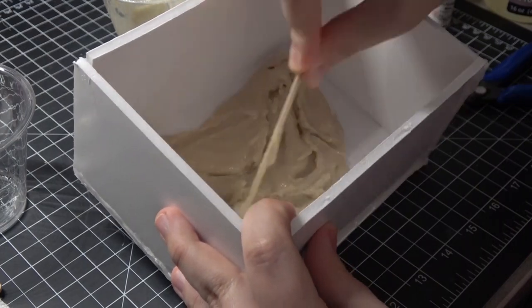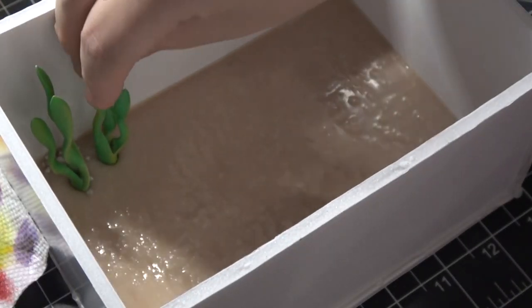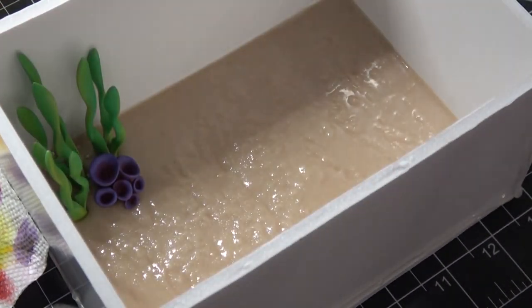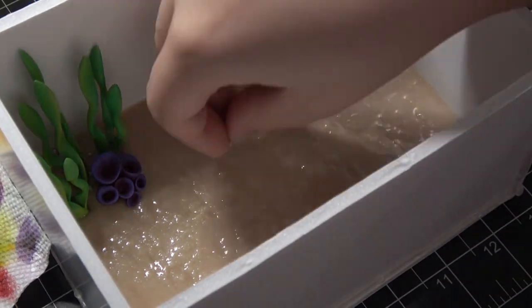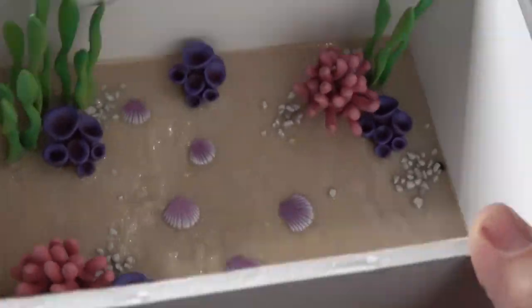Looking back, I know that I should have taken the time to clear coat them after I had fully painted them. I knew I should have done that and I just didn't — I was in a hurry, and that was a bad decision. So if you're going to be doing this, I highly suggest clear coating all of your pieces before you start adding resin around them.